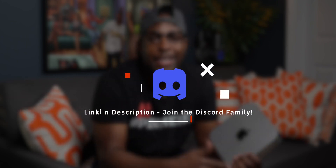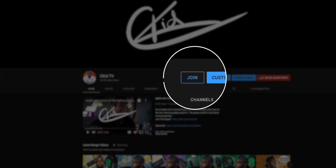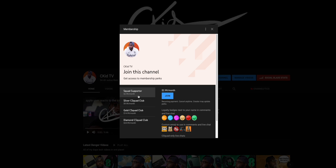I want y'all to comment down below right now how many likes are on this video at the time you guys are watching it. And go ahead and check the link in the description and join the Discord group. This is going to be an area where y'all get a chance to hang out outside of the videos with like-minded people. And if you guys want to support even further, click on that Join button and become a member of the C-Squad.